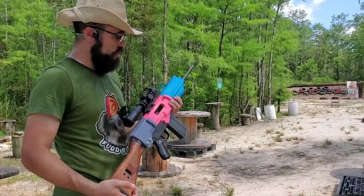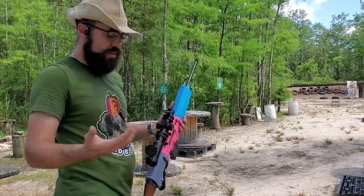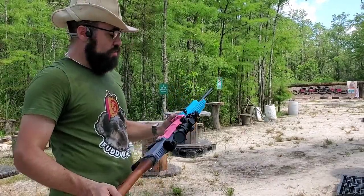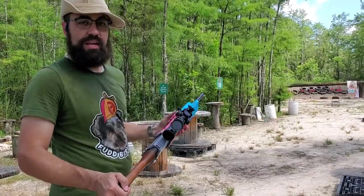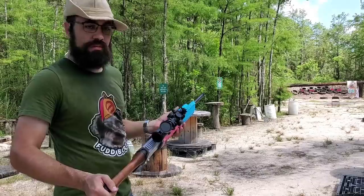Hey guys, so I had one of these parts kits laying around, so I asked my friend Ivan if he thought we could make a printed receiver for it. I pulled out the calipers, he went nuts on the CAD, and a couple weekends later this is what we came up with. Let's give it a test.